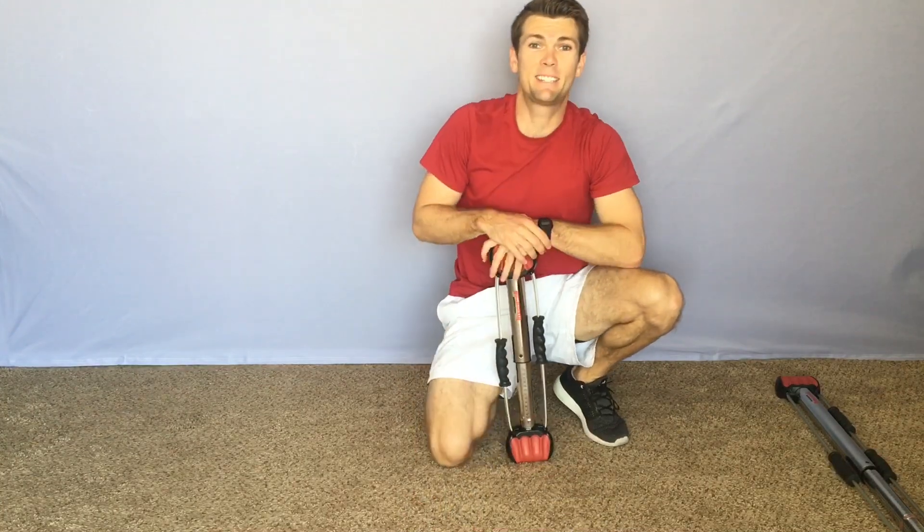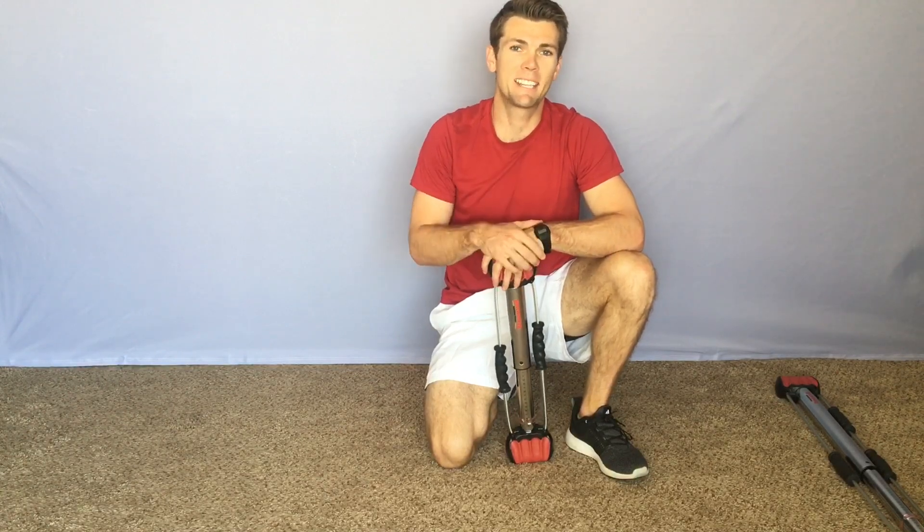There you have it. Day 2 finished up of our 60-day progressive pre-holiday challenge. Hope you enjoyed it. Take care and we'll see you next time.